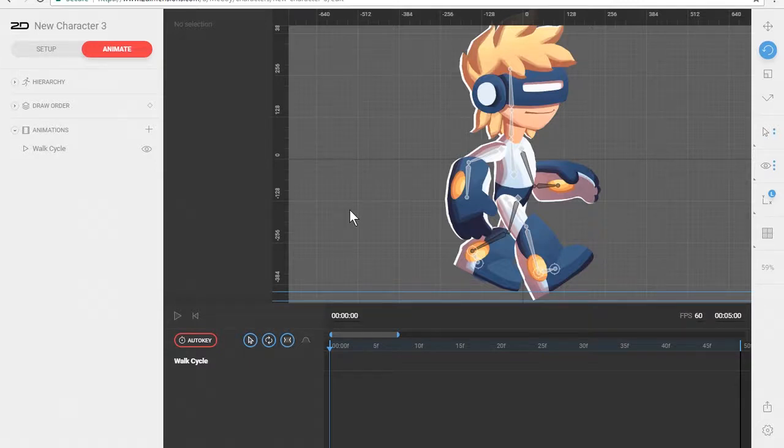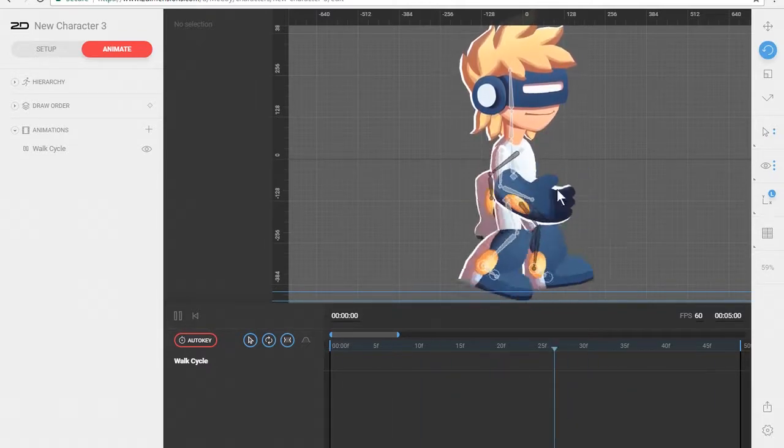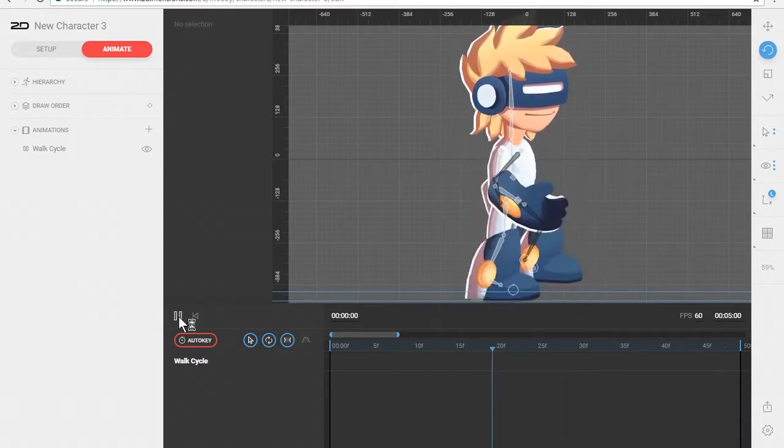This is McCoy Buck and in this video we're going to finish up our animation by fixing the rotation on the arms and giving his head a little bit of a bob as a secondary action while he's walking. Right now if we hit play you can see the arms are pretty stiff — just going kind of robotic-like back and forth — and we want to fix that.